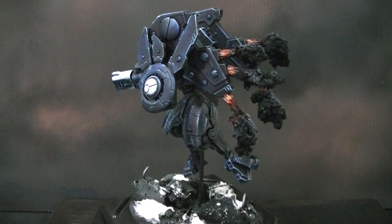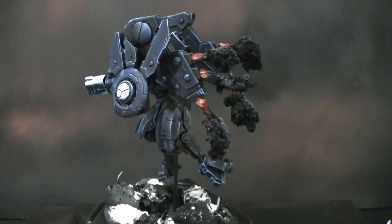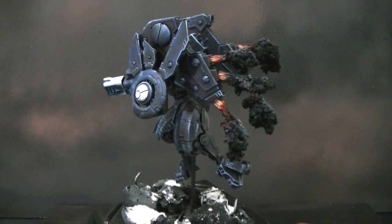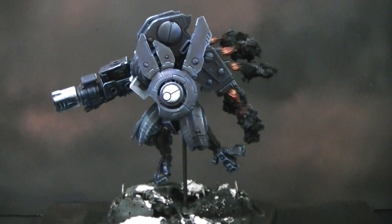It's also made with what's called clump foliage, which is green and sold at hobby shops to simulate bushes or foliage on a tree — but it makes excellent smoke. You just prime it black, dry brush on gray or whatever, and it can be airbrushed on as well. It makes great smoke, and those also make great wreck markers.